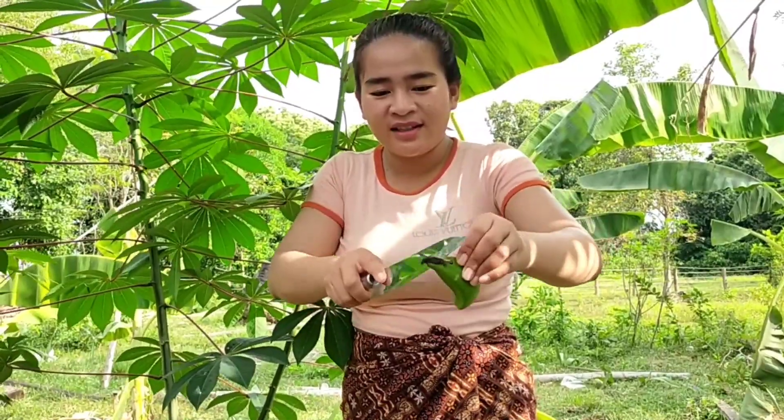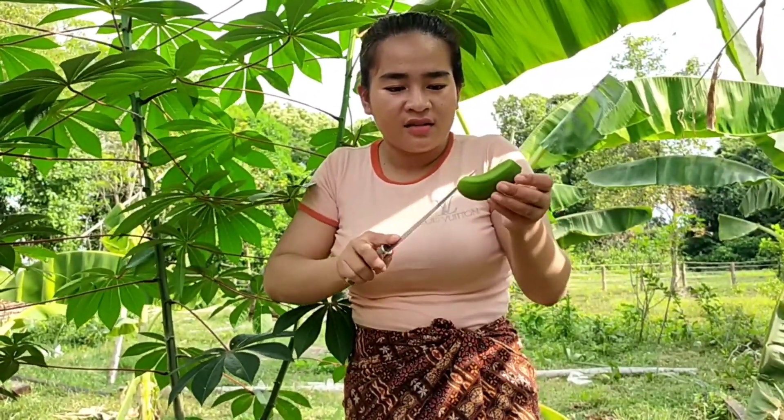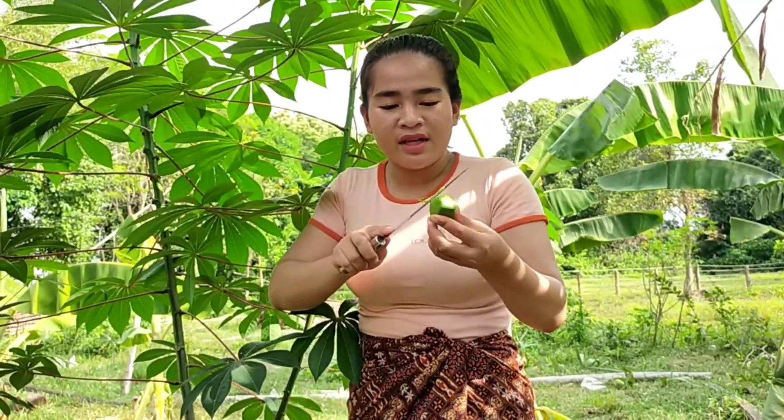Wow, it's very green! It looks so yummy. Let me eat it with the chili sauce.